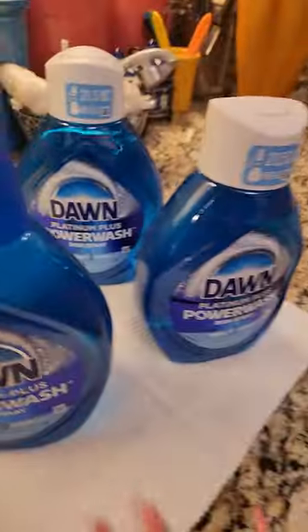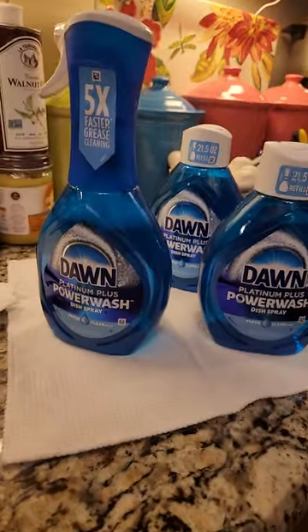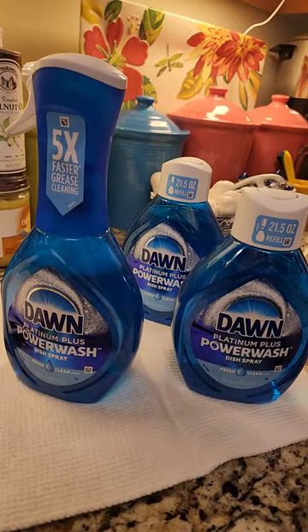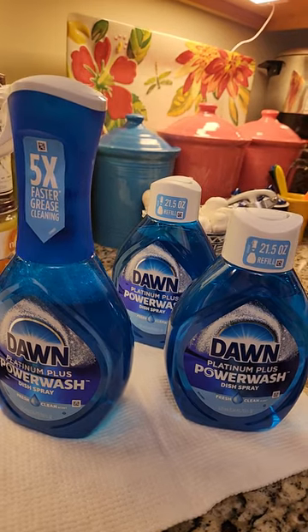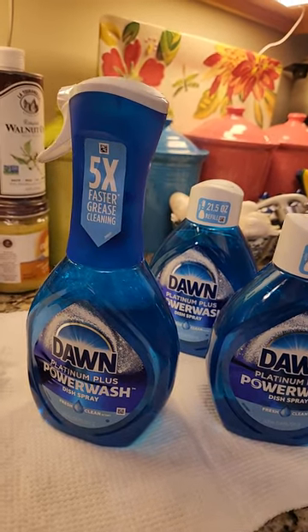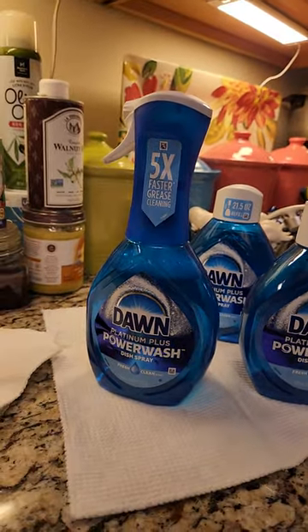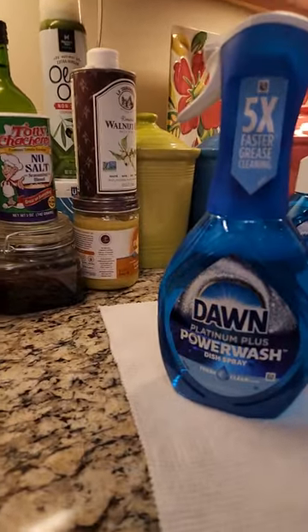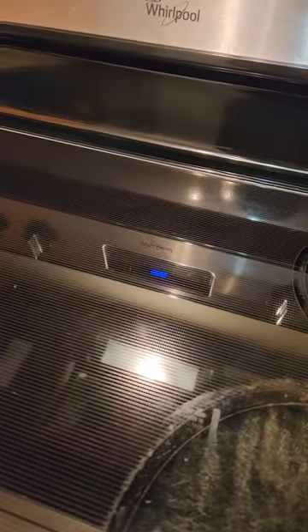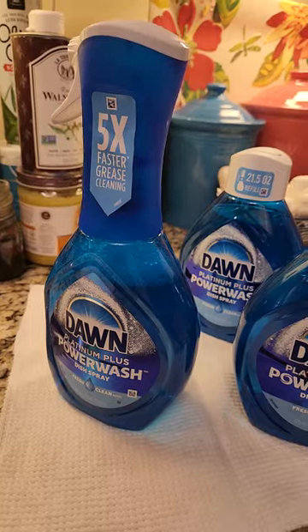Pick up a bottle of this stuff — it's good. Like I said, it's on sale. If you've got a Sam's Club membership, go there. You can get all of this for under $13. It's good stuff, it'll last you, it's powerful — believe me. You can even wash dishes with it. You guys have a good day, thanks a lot. I just wanted to review this and show you a good product that I swear by. I hope you get some — bye bye!